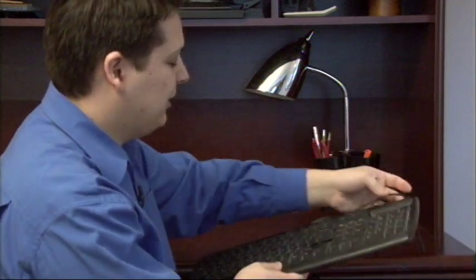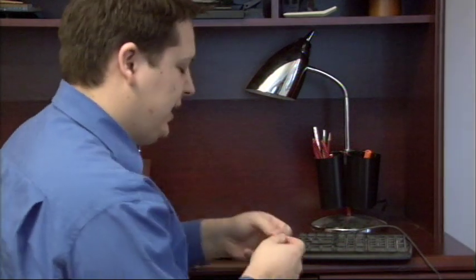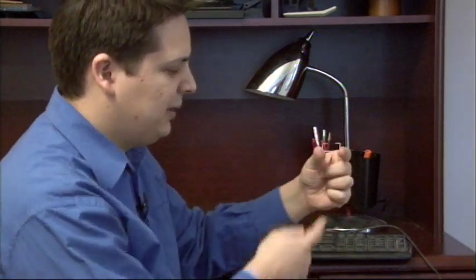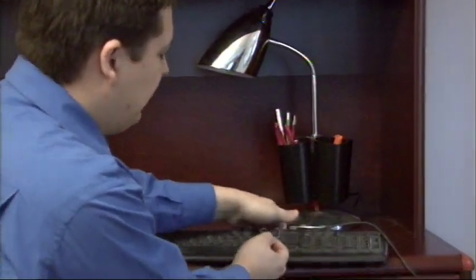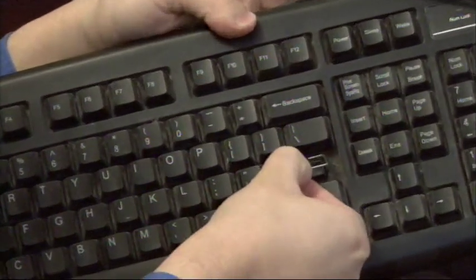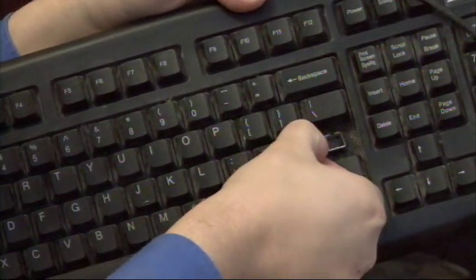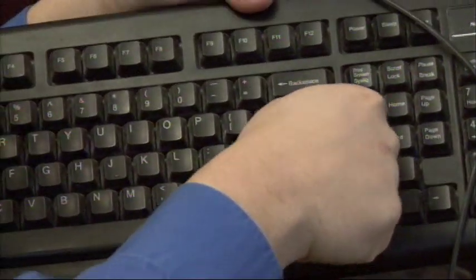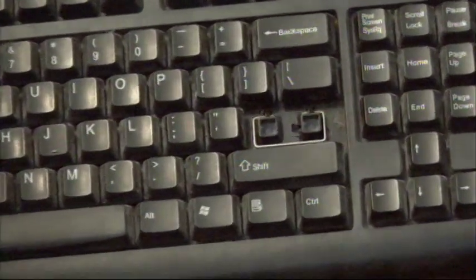The very first thing you have to do to fix this key is to take a little metal piece — it looks just like this one. It has two hooks at the very top. Take this little metal piece and hook it back in to where it belongs down inside of this hole. Hook it on these two hooks that are at the top of these holes right here, and then let go. That keeps the key aligned as it's pushing down onto the little rubber bubbles.